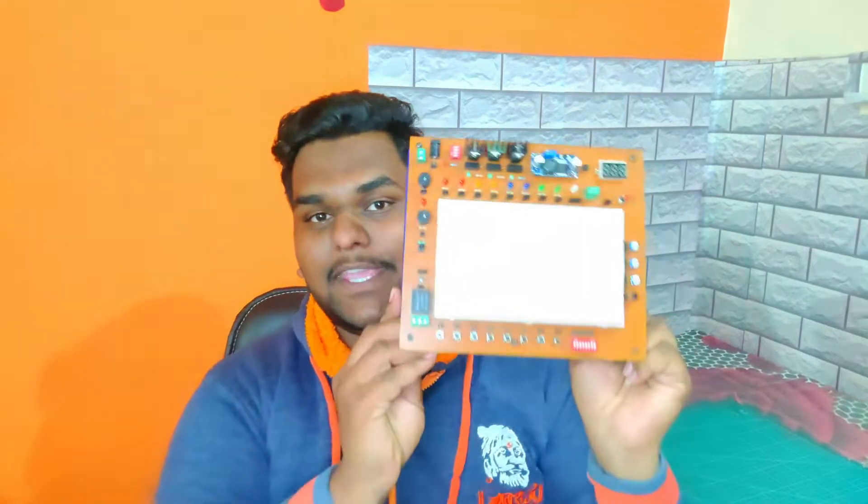Hello guys, I am Shubham and welcome back to my YouTube channel Technology Solution. First of all, very happy New Year to all friends. I hope you are doing well. In this video, I want to introduce you to my new project — my first new product — which is the Quickie Experimental Kit. Without wasting any time, let's start the video.